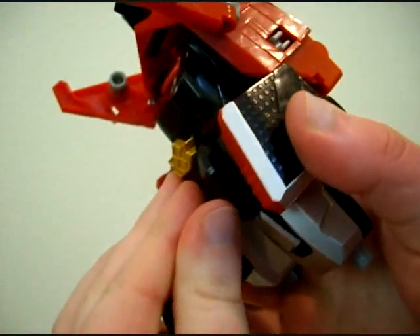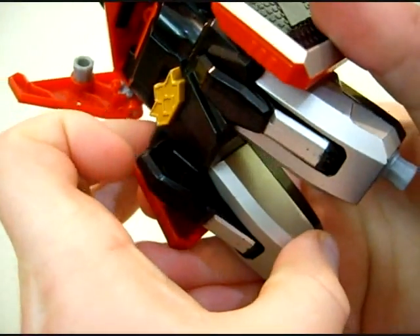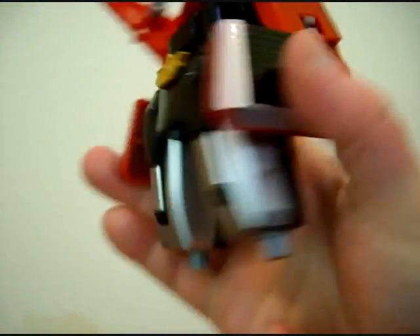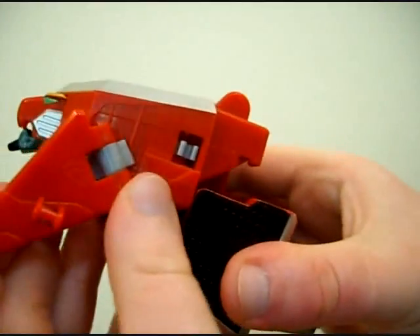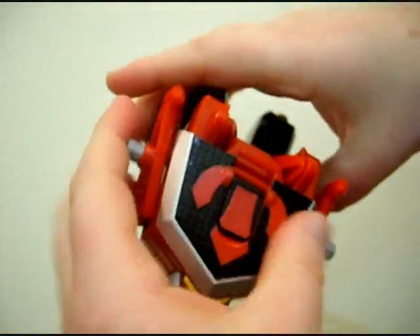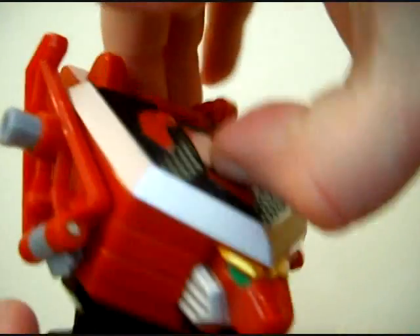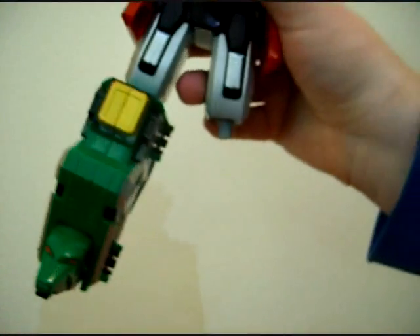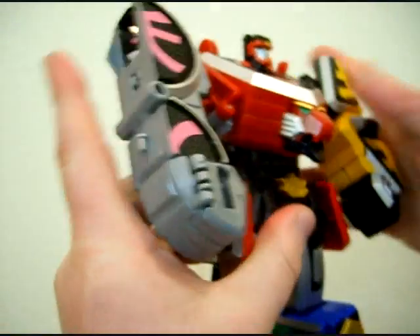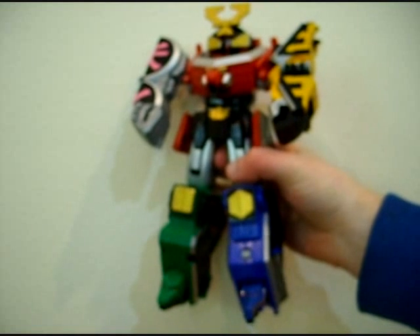I said the transformation is more involved — that doesn't mean it's more complicated, it just means there's more things to do. It is a pain to get these legs out; you've gotta have fingernails — really have fingernails — to open up these legs. Then fold up the head, start attaching things together, take the helmet, stick it on there, flip up the horns, and there you have the Samurai Megazord.